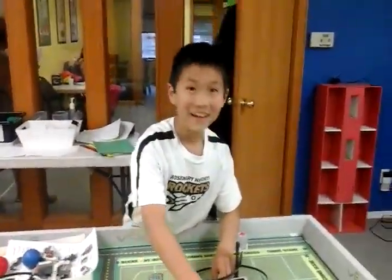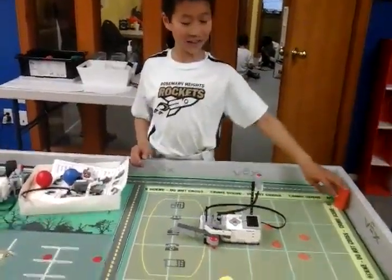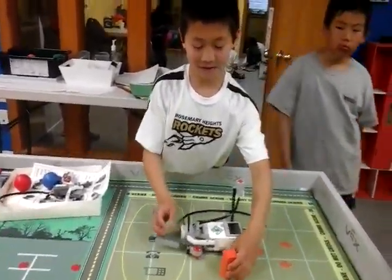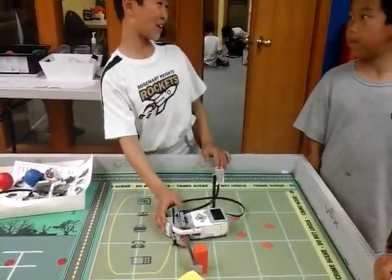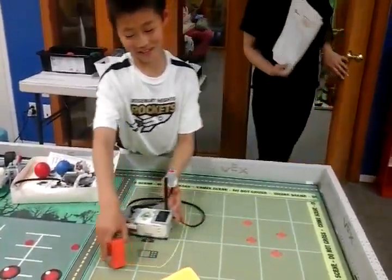Then see, I'll show you again. Every time that you hit it, you do it the next time, it's harder. See, like that.